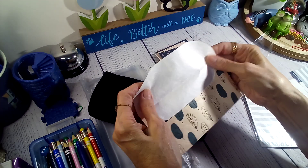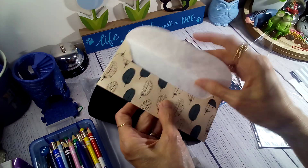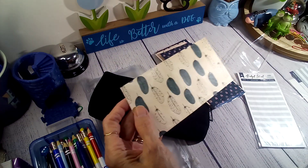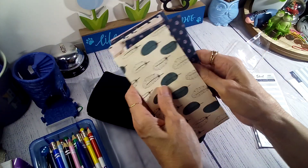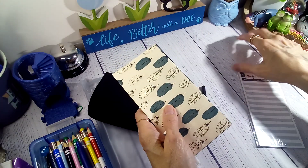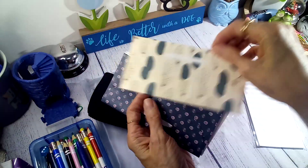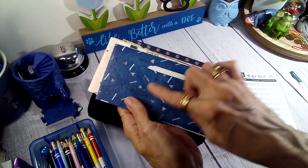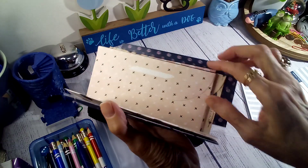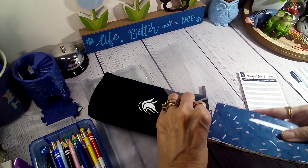That's the only thing — they are really thin. I don't know how long these would last because they are so thin. But they are pretty; I like the patterns on them. And they do have a place where you can list the name on each of them. I like that one — there are all different patterns here.